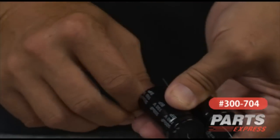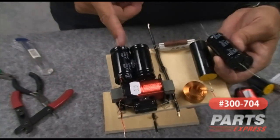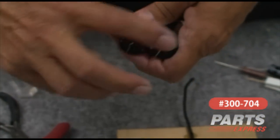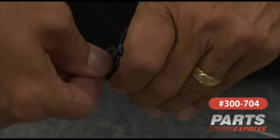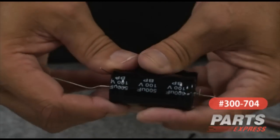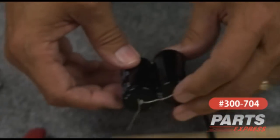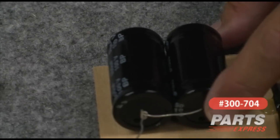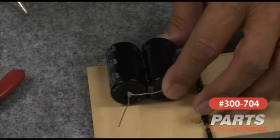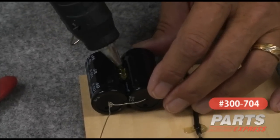I'm going to straighten these leads out — placing them in parallel. Looking at the board, I've got the input over here and the output is also on this side. I'm going to bring the leads over to one side on both caps and just wrap them around there for now. I'm not going to solder until I've got everything laid out and confirmed I have enough lead for everything. I'll just fold that one down and wrap it around real good, then tack it down with hot melt glue right there on the edge of the board. You can also put a drop on the top just to help support them and keep them together.